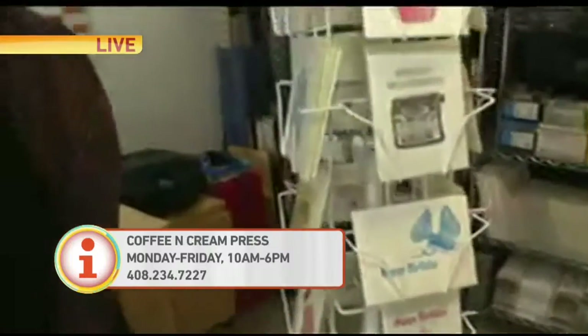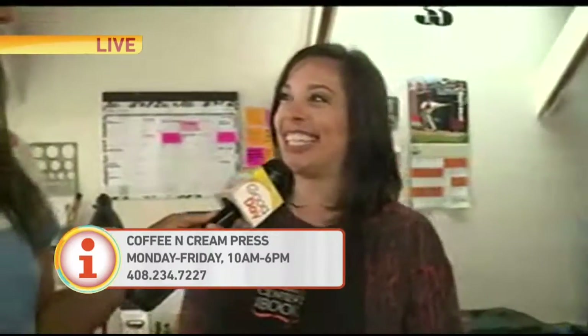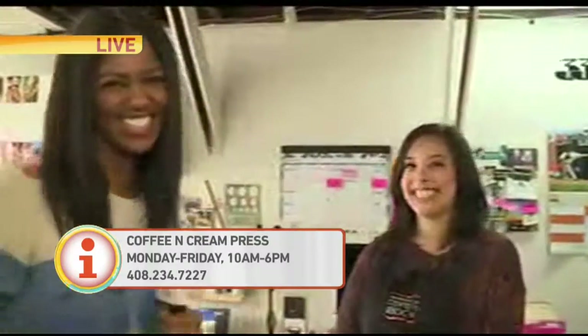What can you say to your mom? I know she's watching right now. Say something to your mom for Mother's Day. Hi Mom, happy Mother's Day. I'll see you at the Pio this afternoon. Party time! This is Coffee and Cream Press here in San Francisco. Support her — where can they find you? WWW.COFFEEANDCREAMPRESS.COM. Order your cards today. Really unique. Thanks, Rocky.